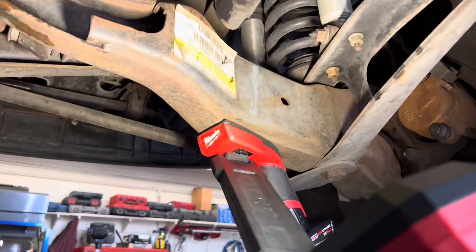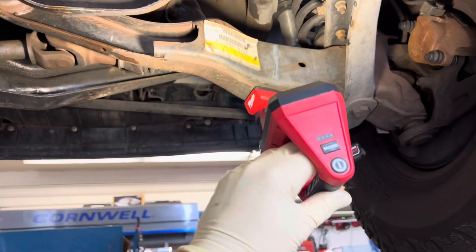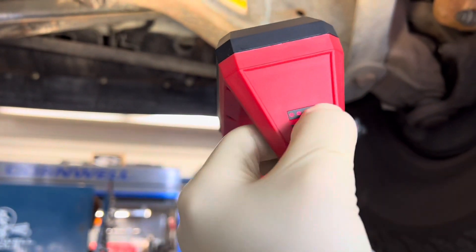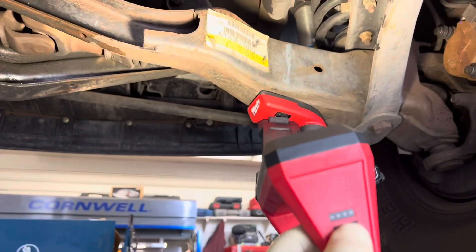You can mount this light on any flat surface — it doesn't have to be the rack arm. You can mount it on the suspension, the frame, anything like that, and then rotate the light into that perfect area. To operate it, there are only two buttons: the power button, a battery life indicator, and the mode switch where you can switch from high, medium, and low.